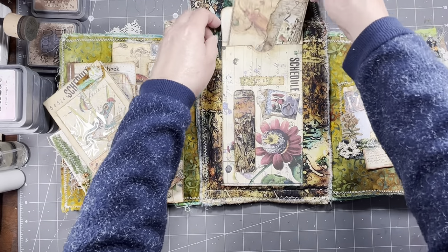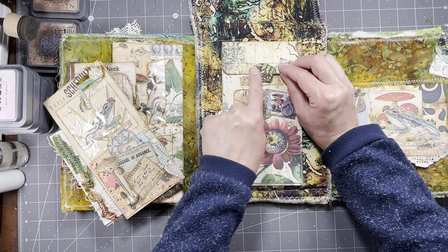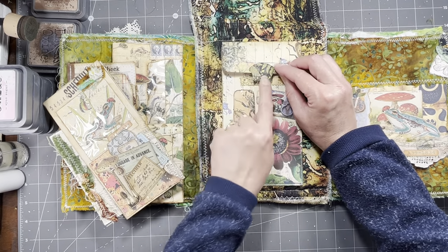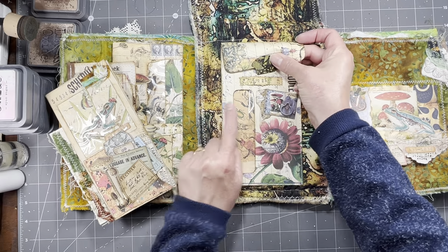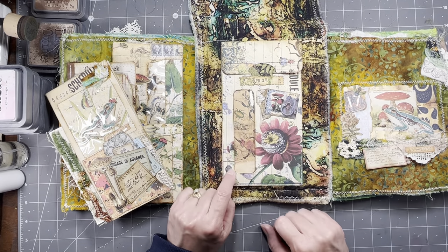And I do have fabric stitched all over. And then for our closure it's one of the whale tails, and then just a strip of paper that I've cut with a deco edge to hold it closed there.